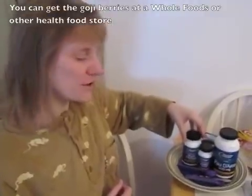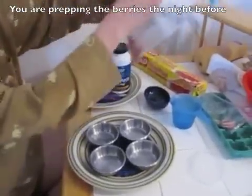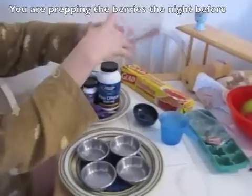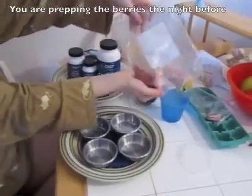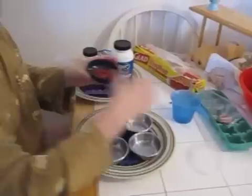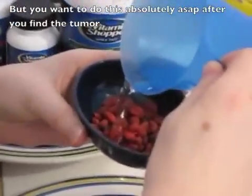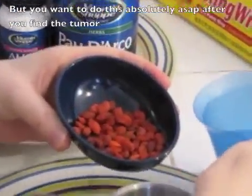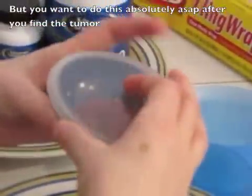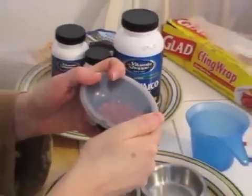So I'm going to show you how I make Doodle's meds. The first thing I need to do is take my goji berries — you're going to do this beforehand because it takes a little while. Take the goji berries, put them in a little dish, and put just a little bit of water in it — maybe about that much so they barely sort of float. Cover them because it goes bad easily, and put it in the fridge and let it soak overnight until they're soft.